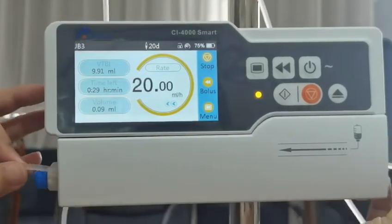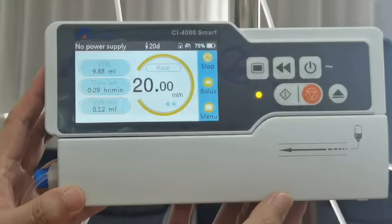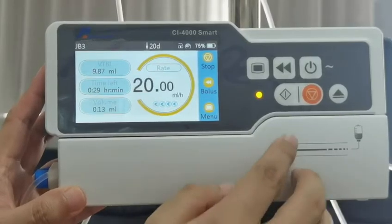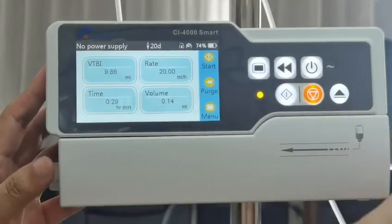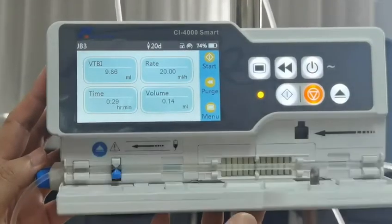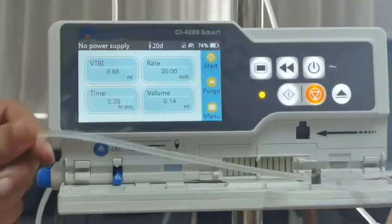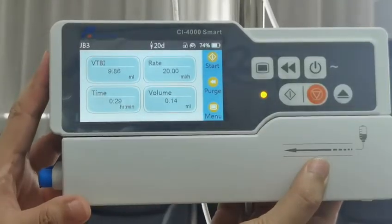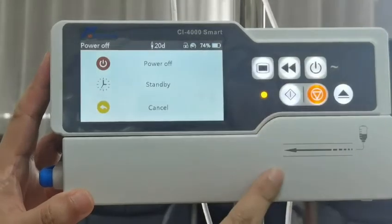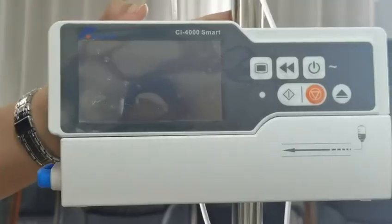Once the infusion is completed, we need to remove the IV set and power off the pump. Click the stop button, then open the door, open the clamp, and remove the IV set. Close the door, then click the power button and choose power off. That's the demo — thank you for watching.